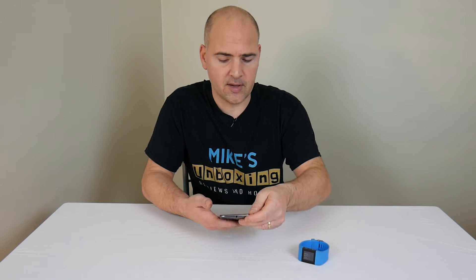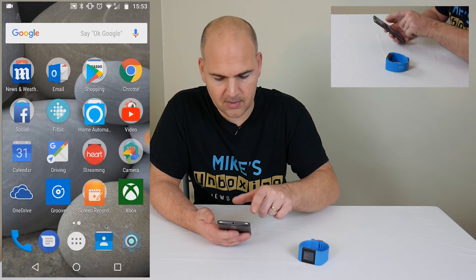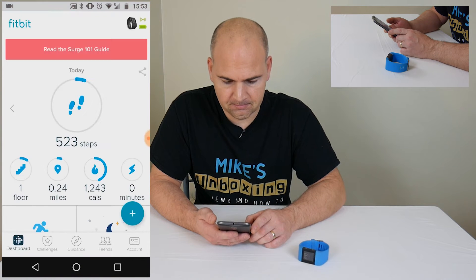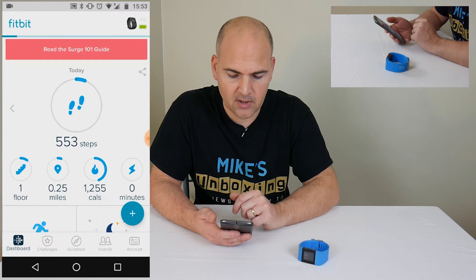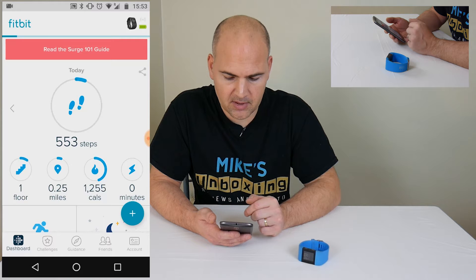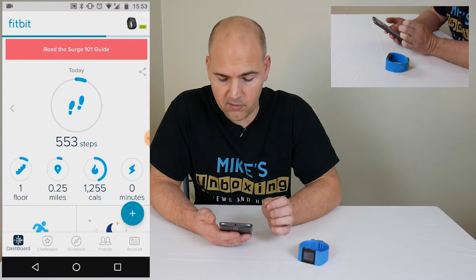First of all, let's go into the app. So if you go to your Android phone and click on your Fitbit application — as you can see, at the moment mine is working fine, it's synchronising, and you can see the bar going across at the top, so it's transferring the data into the application at the moment — but for this process, we want to remove the device.